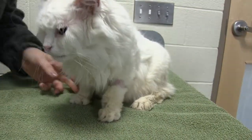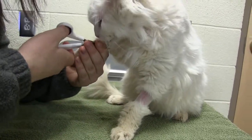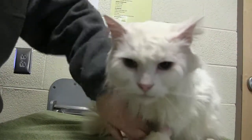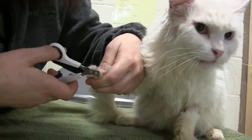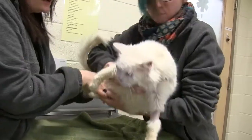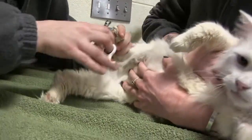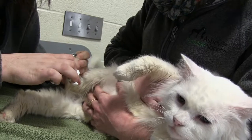Worst case scenario, if they do start to get fed up, you can get your partner and have them hold for you. Evie's just going to gently hold her on her side — sometimes you could do this with a C-grip if needed. This is going to let me trim her back nails, and if I needed to do her fronts too and she was being less agreeable, we could definitely do that.